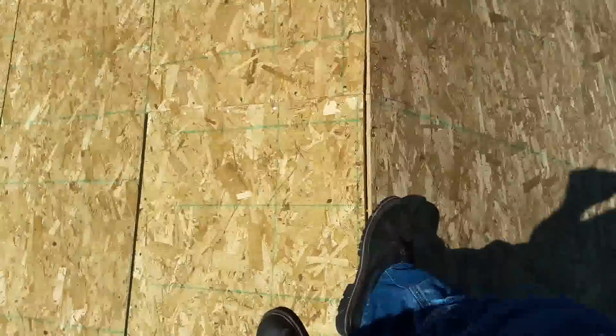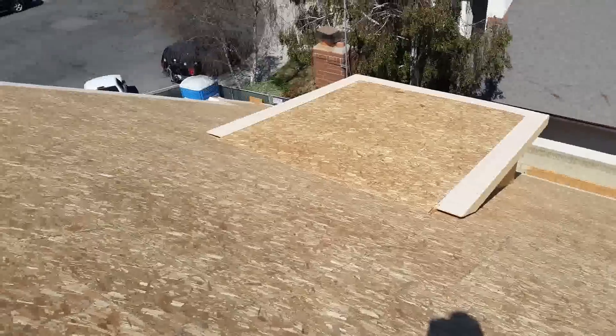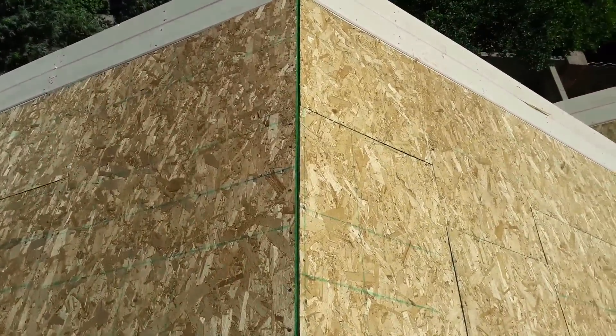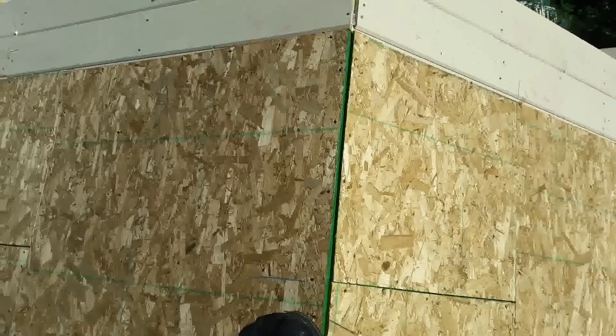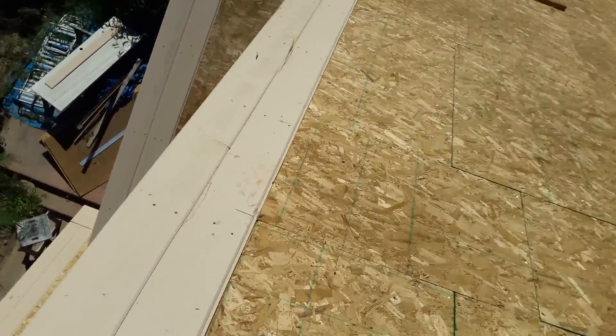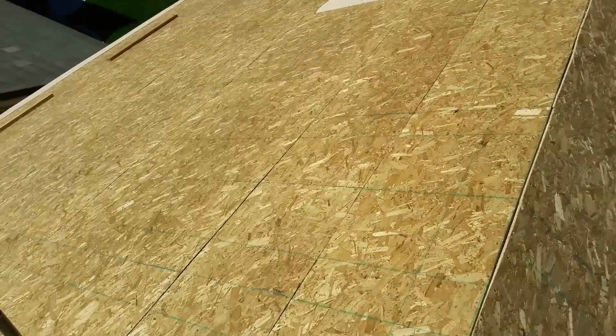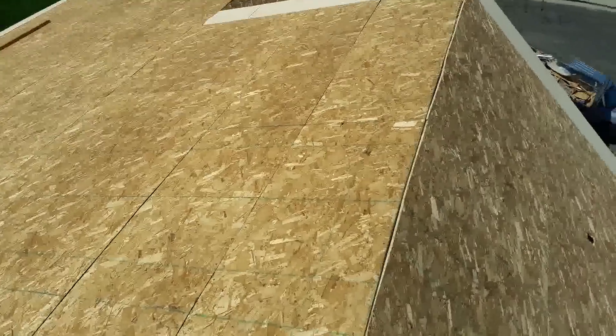When you're a roofer you have to trust your shoes. Invest in good shoes — not expensive, but they have to have a black rubber sole. Don't buy expensive ones; maybe 40 bucks should be okay, no more than 50 bucks for a pair of good shoes. That's going to last you about half a year, about six months.